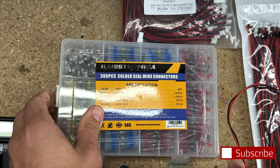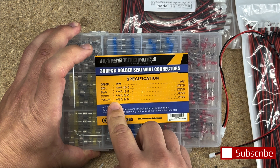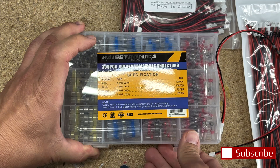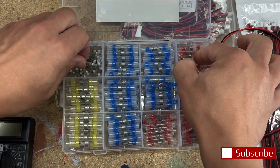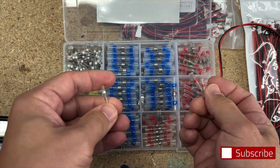So what is the bit in between? If you hate soldering or want a quick solution, solder seal wire connectors are heat-shrinkable tubing with pre-installed low-temperature solder rings and adhesive. When heated, the tubing shrinks and the solder melts to bond the wires together. To heat them up you'll need a heat gun — set it to 600°F or 300–350°C.